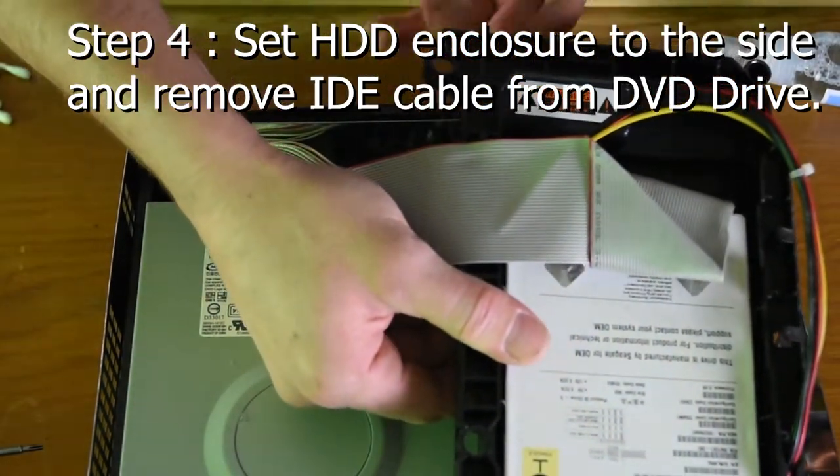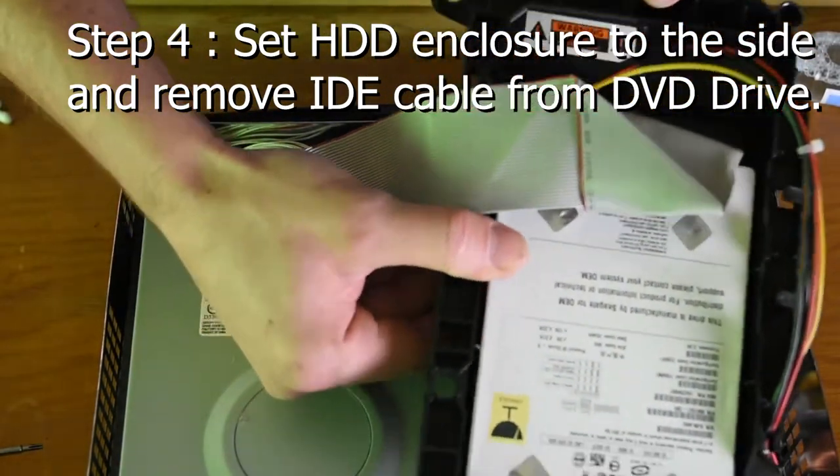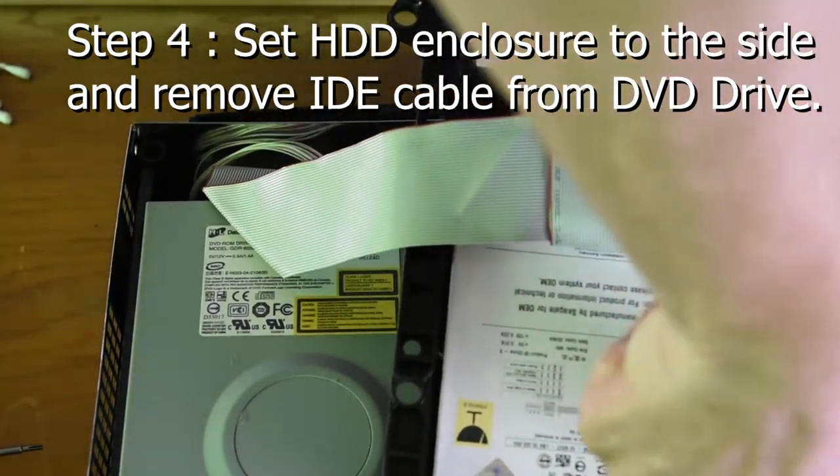Step 4: Set the HDD enclosure to the side and remove the IDE cable from the DVD drive.